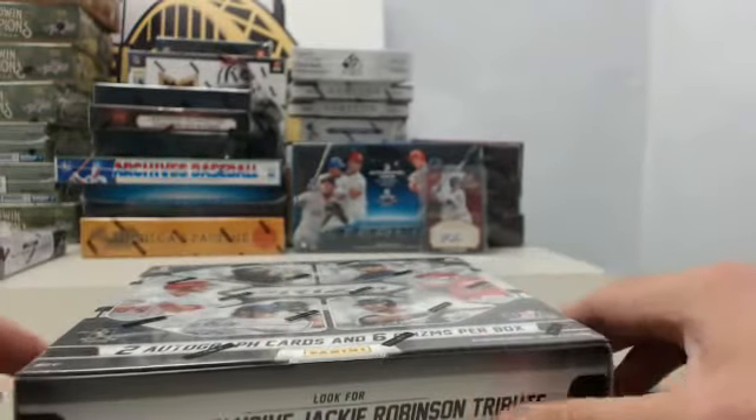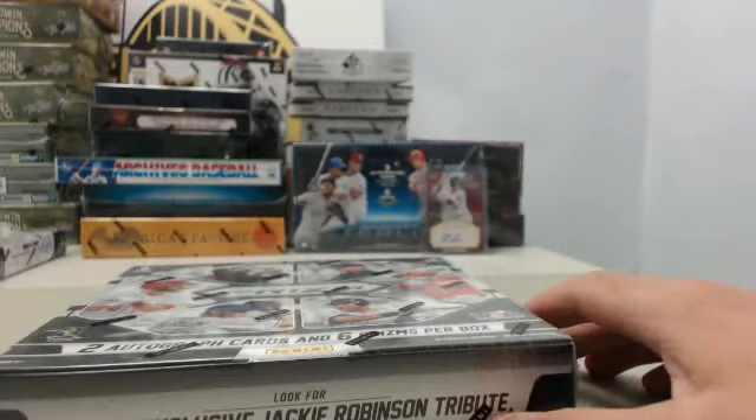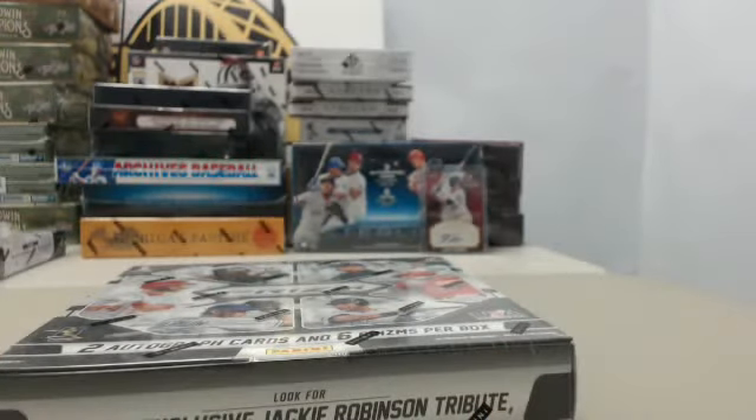Hey everybody, Big Ben Breaker back for another Steel City Break Room Live Break. You can join in on the fun by going to SteelCityCollectibles.com. Click the Live Breaks On Demand banner to see our live break eligible products and our live break deal of the day. From there, place your order, click the Break This Live For Me button, and we will break it live for you that very same day.